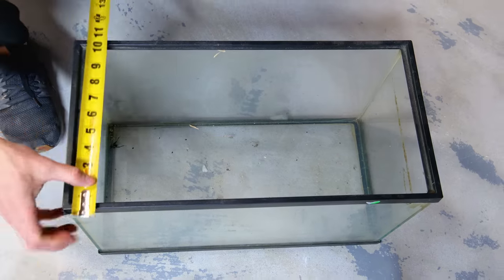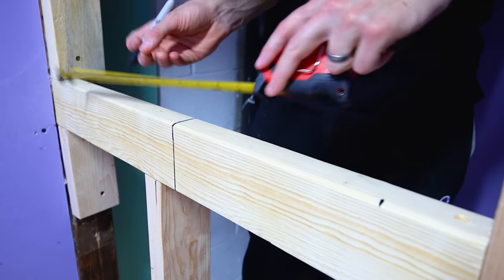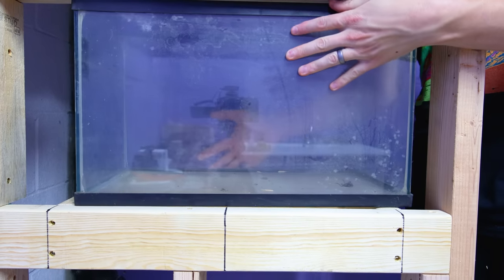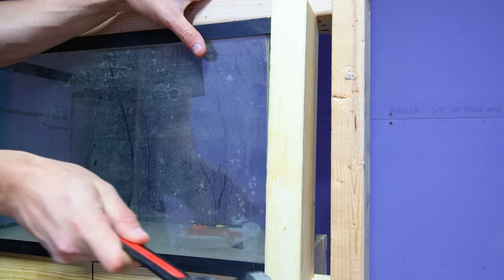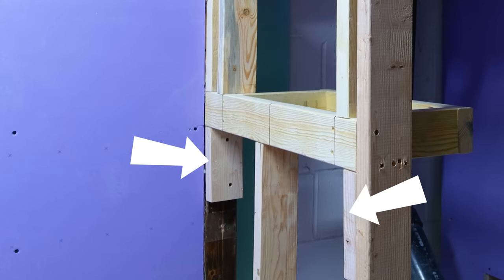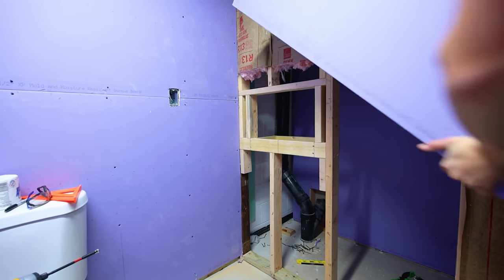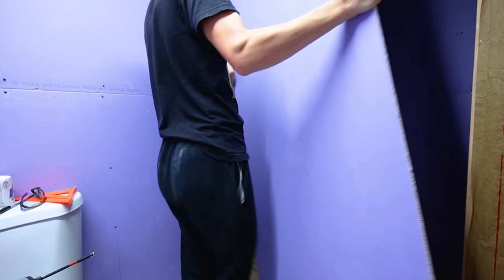I went on to measure the aquarium and created the back half of the stand. I accounted for this on the front and affixed it accordingly. As you can see, the tank fit well. However, I had to put more framing on the sides to better support the drywall. I should point out that I used boards on the sides just to level out the front, but I later swapped them with boards that went all the way to the floor for support.